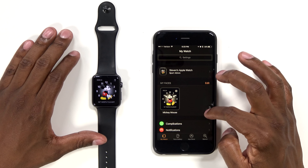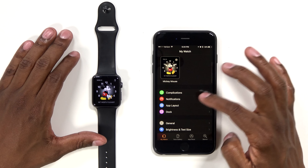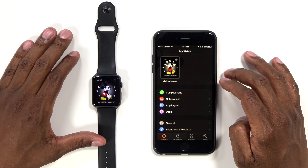After you get the watch set up, you can start to customize it. The first screen you're going to see is your Apple Watch menu. Here you have a list of different notifications and changes you can make to it.